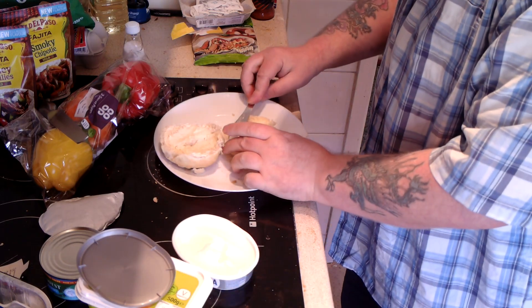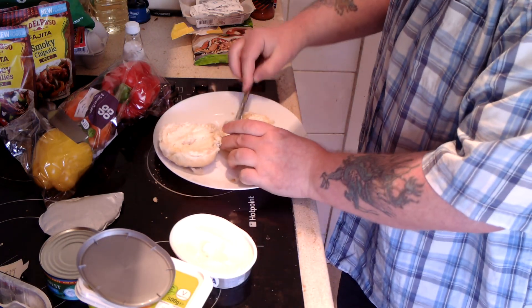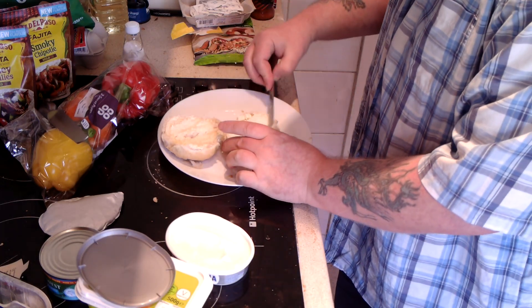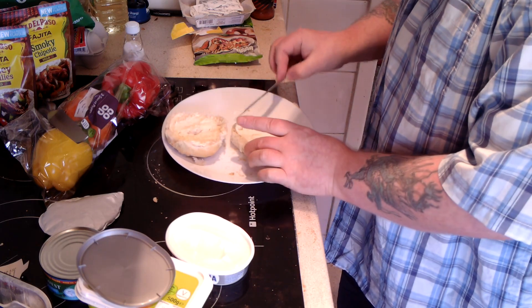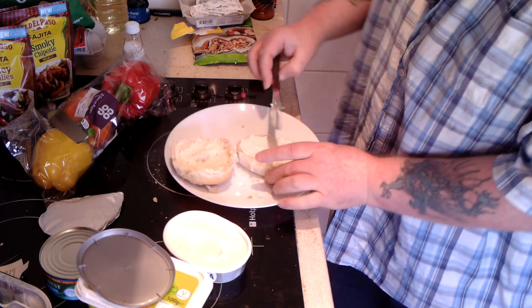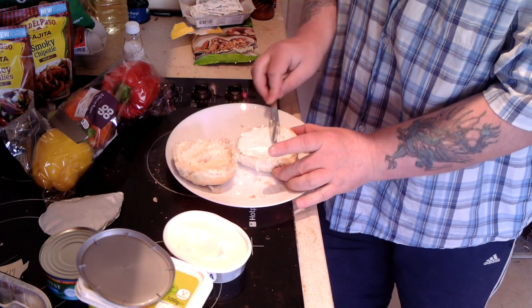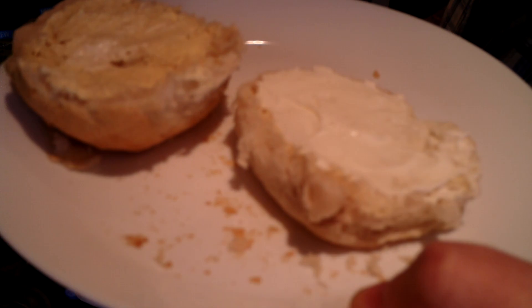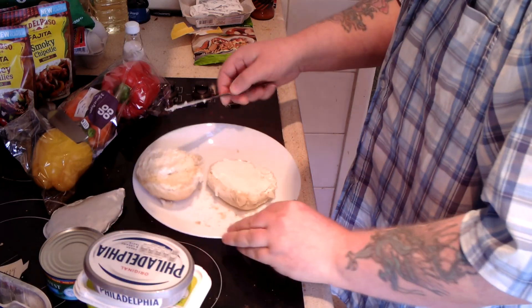I'm going to take a big piece and spread that on the lower half. I'm going to put quite a lot of tuna in there, so I'm going to put a good thick amount of cheese. A good thick amount of cheese — put the lid on there. I won't be eating that for a few moments.